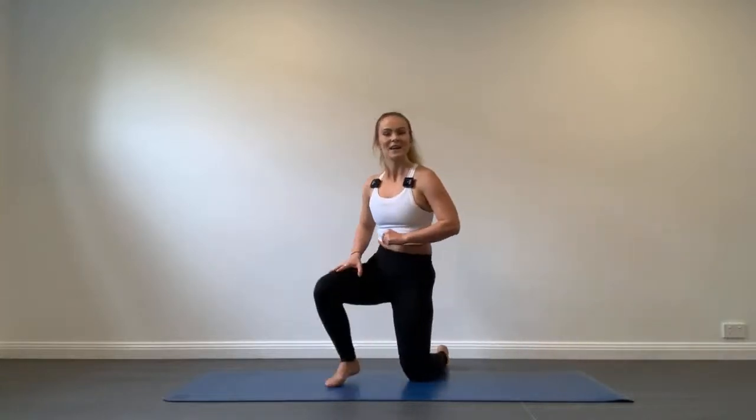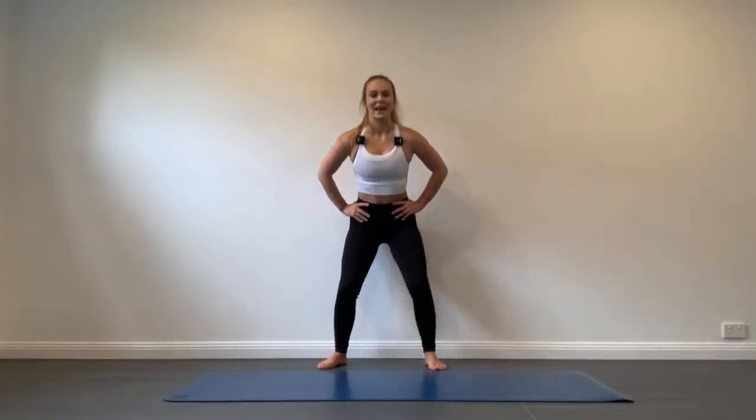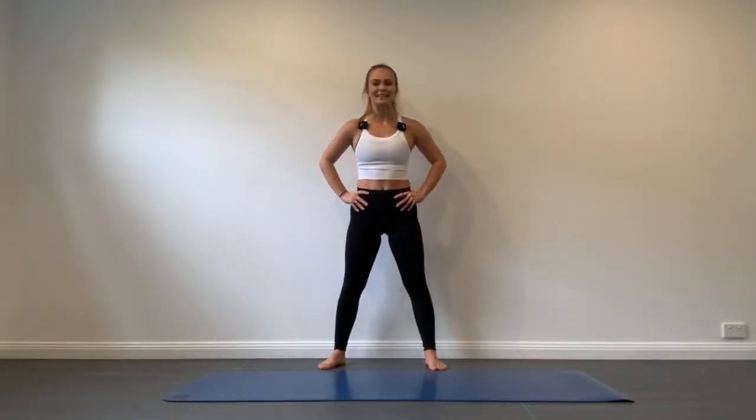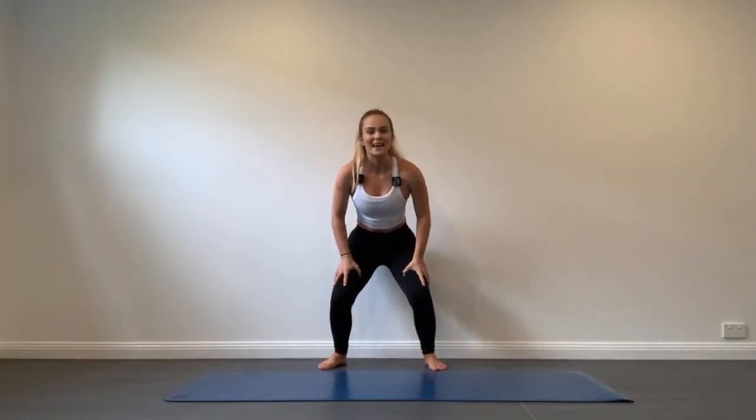We've got one final exercise today — squats. Standing up, feet a little bit wider than your hips, hands on your hips or out in front. Bend through the knees, then stand back up. Making sure we're breaking from our hips, bowing backwards, and then powering up through our heels. This is the final exercise of your program so let's make every second count. Make sure the knees aren't going past the toes and are tracking in line with your second and third toe. Break from your hips, bottom right back behind you, then stand up nice and straight.